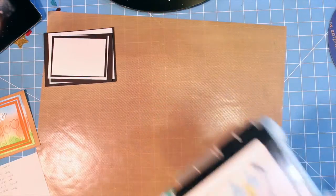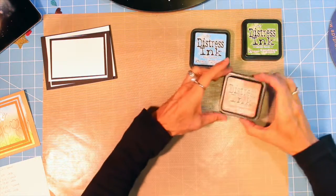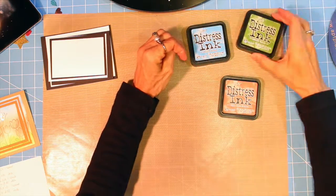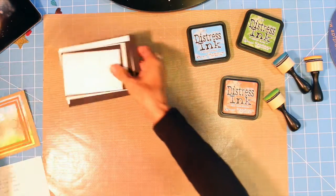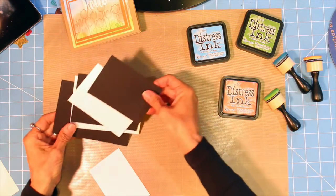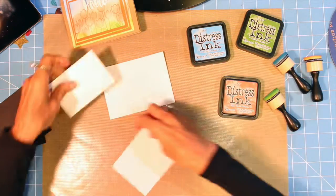Now I'm going to show you how I'm going to color it with distress ink. I'm going to use a variety of colors for these flowers. For the first set I'm going to use ripe persimmon, salty ocean, and mowed lawn. I've got some little daubers here and it's very simple — just take each piece of white cardstock and lay some color down on them.